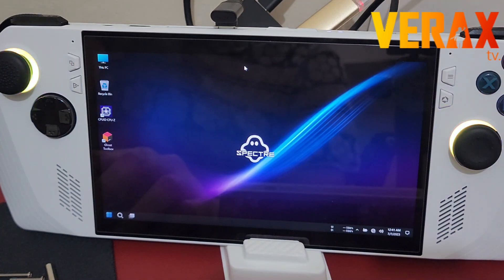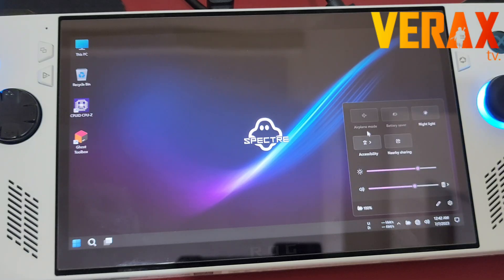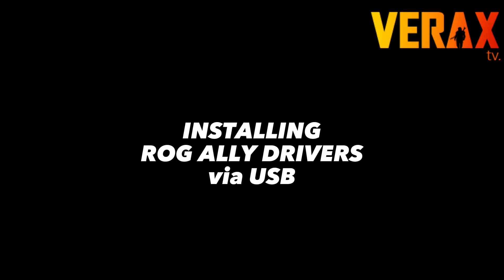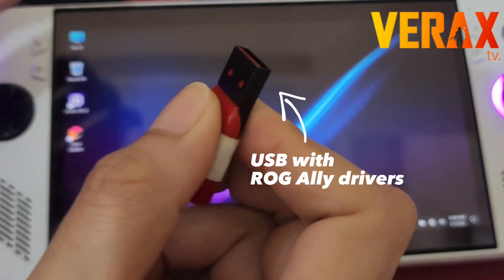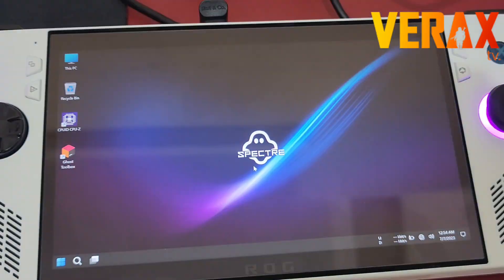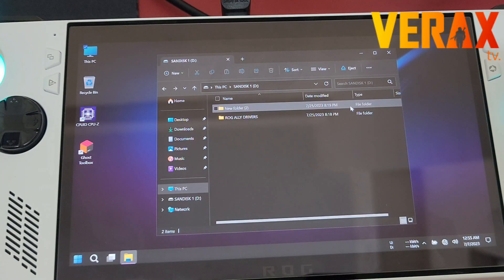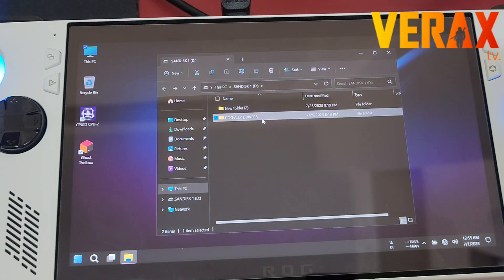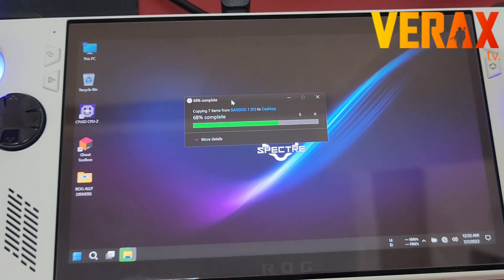We have successfully booted into Ghost Specter on our Rog Ally, but you'll notice the Wi-Fi isn't working correctly. This is why you need the second USB with all the Rog Ally drivers. I'll provide a link in the description for where to download the Rog Ally drivers. Copy all the driver installers to the desktop of your Rog Ally.